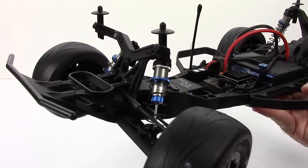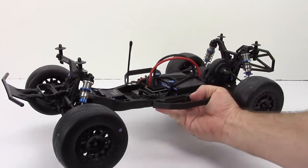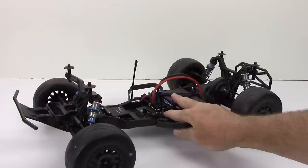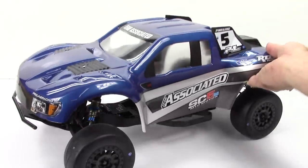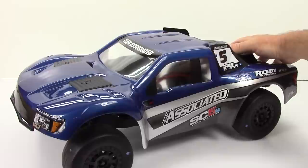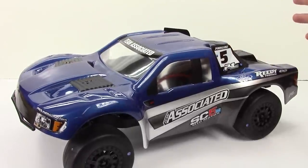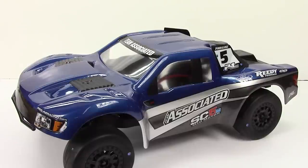I can't wait to run this thing. I just wanted to show you guys really quick how this thing turned out. I'm really pleased with it and I can't wait to see how well this SC5M runs. Well guys, that is it for now. If you have any comments or questions, please feel free to post those down below. And as always, thumbs up and subscribe. That's it for now guys — over and out.